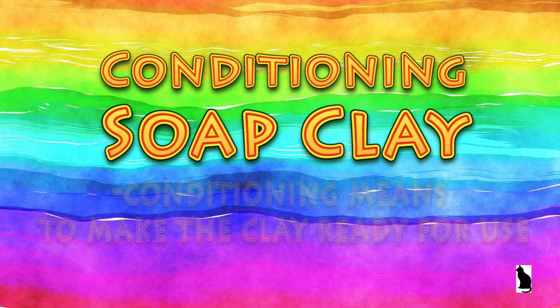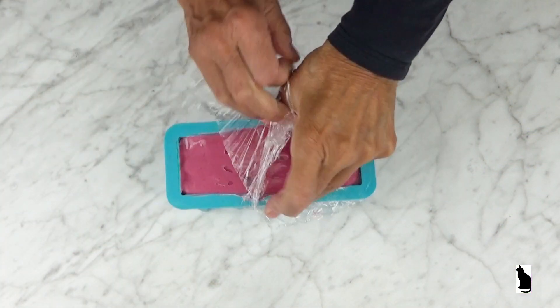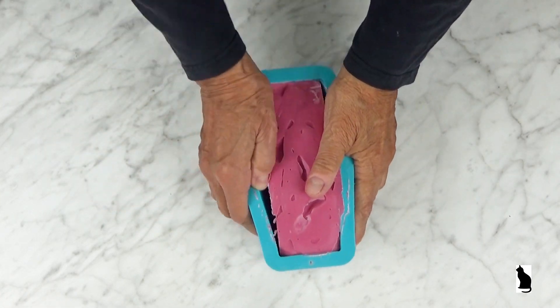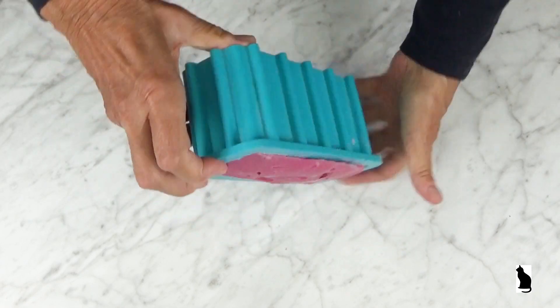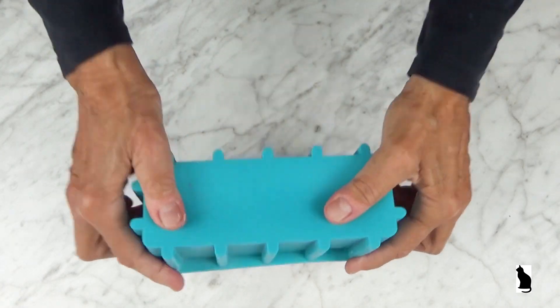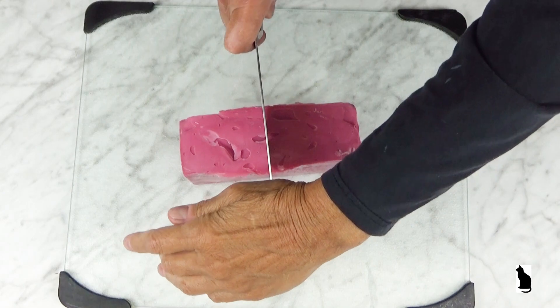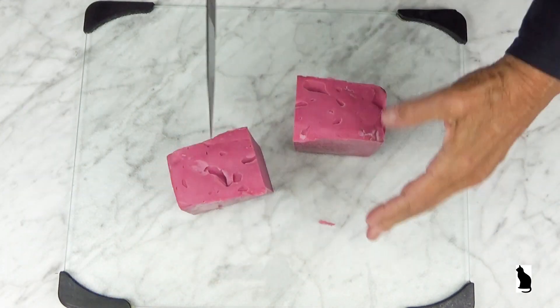The soap is now ready to be conditioned. Conditioning just means to make it ready to use as soap clay. I begin the conditioning process by cutting the loaf into eight pieces.